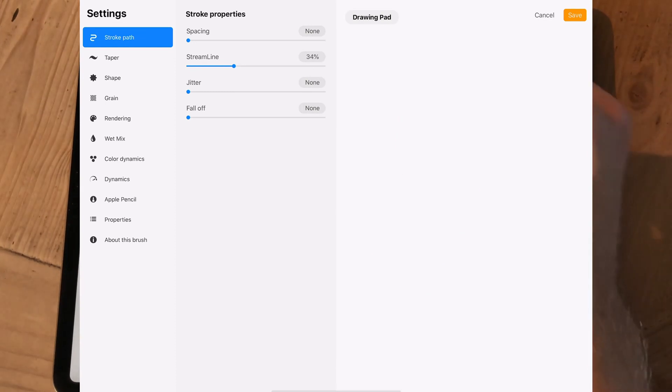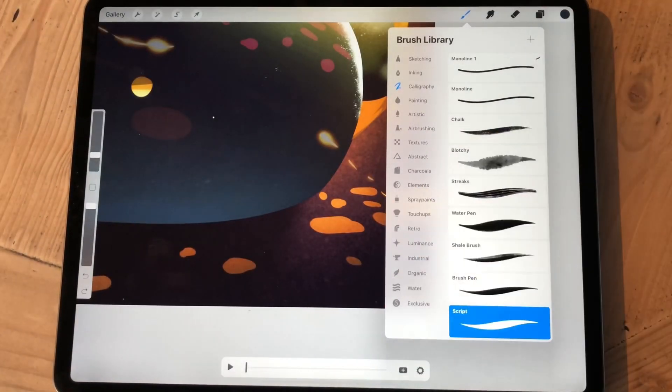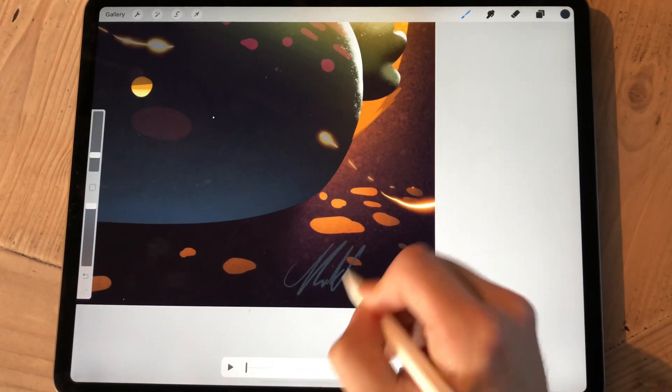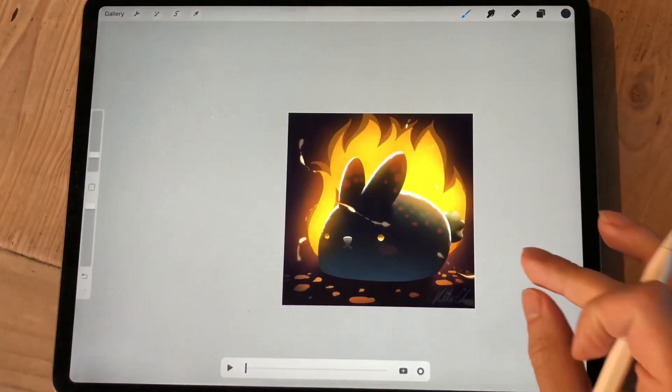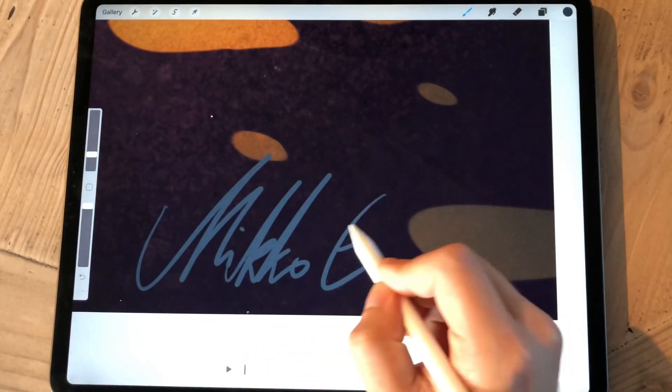So all of these color dynamics are easier to test that way. Just having a black brush stroke is sort of like not giving you enough information when you want to use those settings.